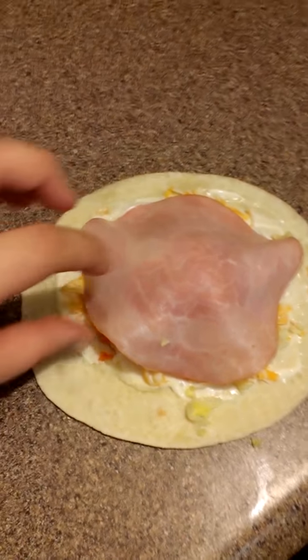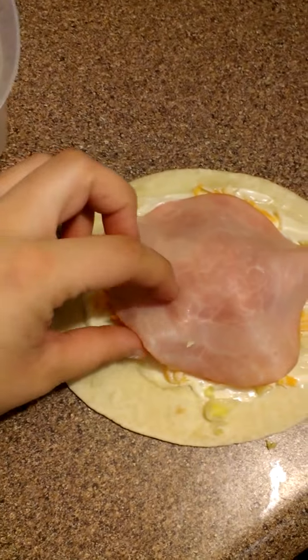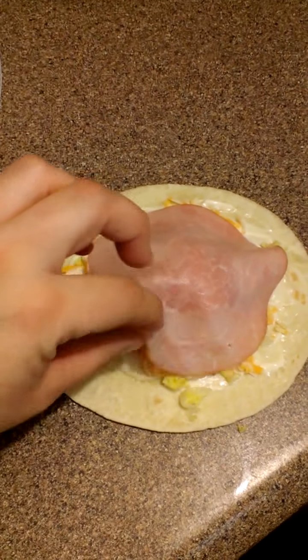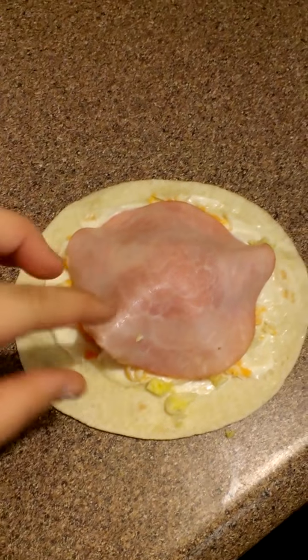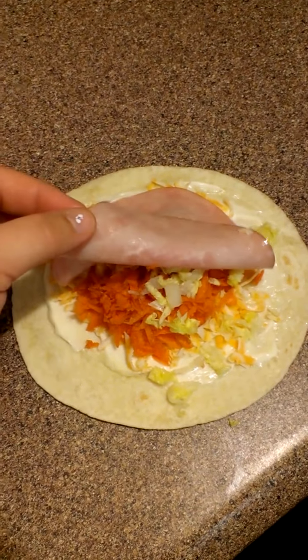Like I was saying, today's lunch is going to be wraps and soup. I just have a piece of ham. Now, I would prefer actual ham — non-processed ham — but this is, I guess, as healthy as it gets in the processed world.